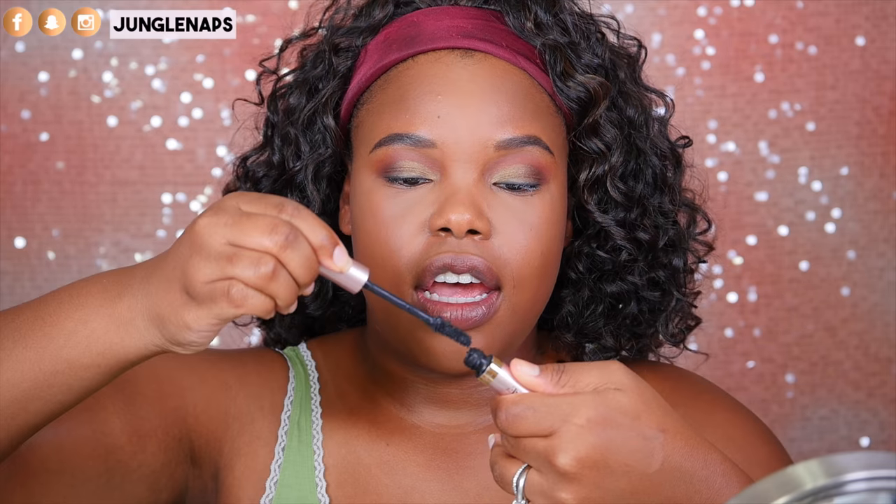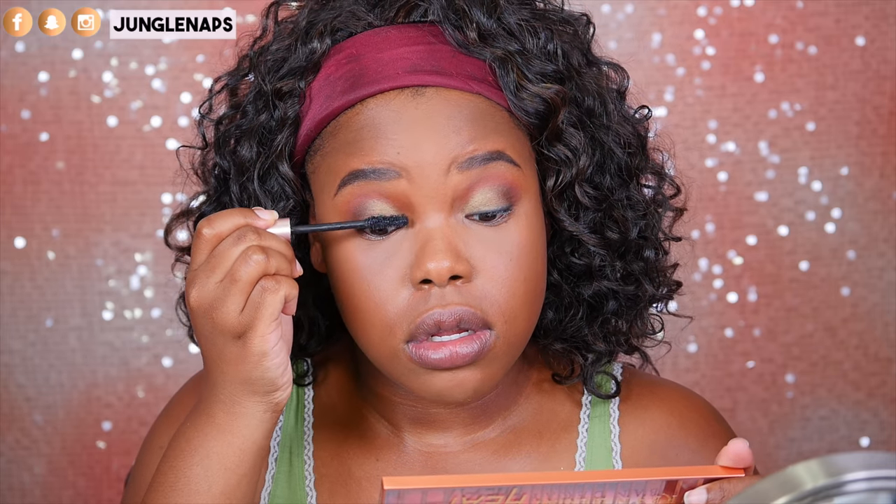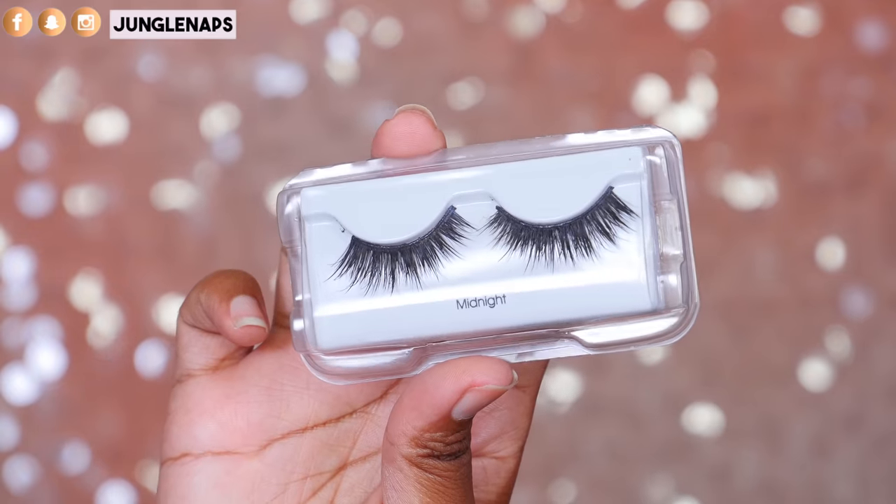Now I'm going in with one of my favorite mascaras, the Voluminous Lash Paradise from L'Oreal. I mentioned this in my recent favorites video. I just love it so much — it really makes me feel confident to just wear mascara alone. It's a really great product. And I'm going to pop on some lashes real quick — I'm using the Kiss Midnight Lashes, and I'll be right back.